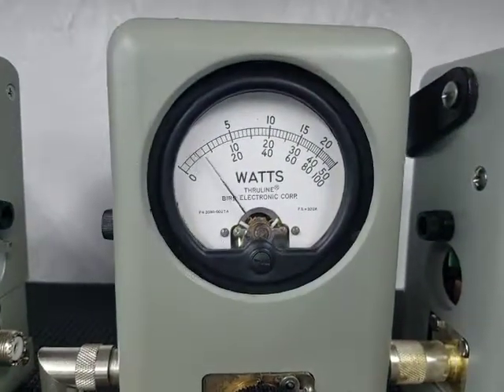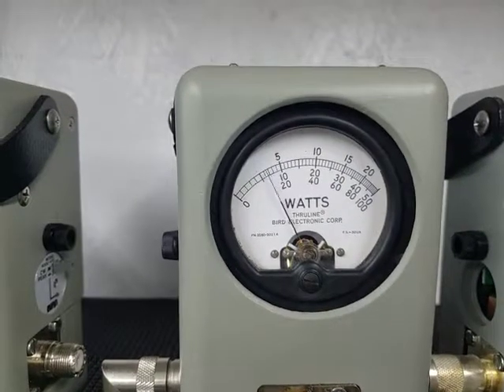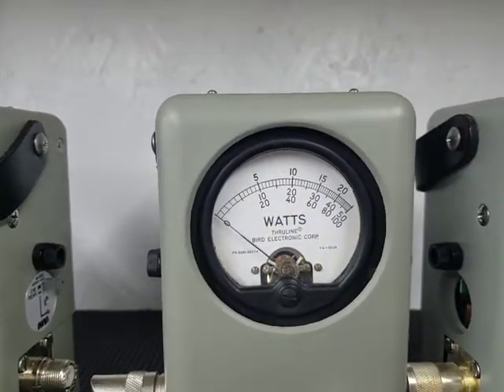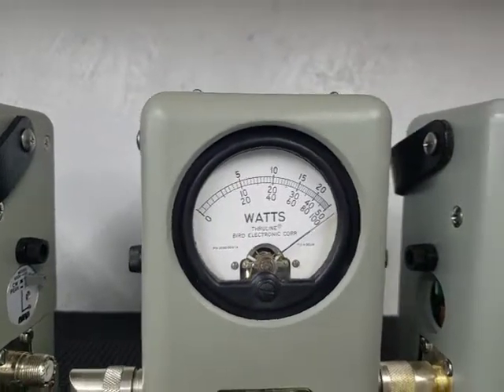Let's get right to it. 5-watt slug, RF power all the way down — 1.5 watts. Roll it all the way up — 6 watts.